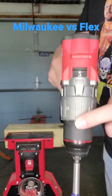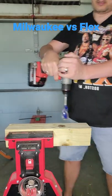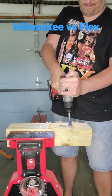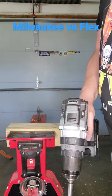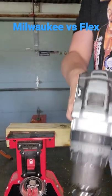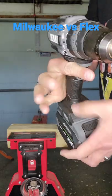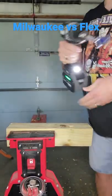Milwaukee on speed 2 in drill mode, fully charged battery. Flex is up on speed 2 in drill mode in turbo, fully charged.